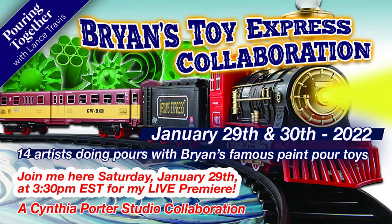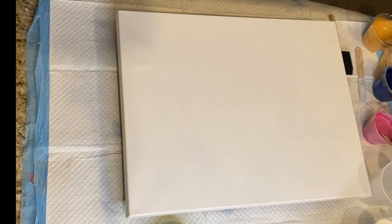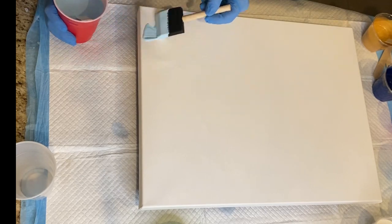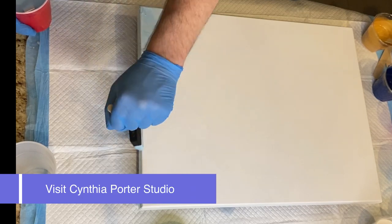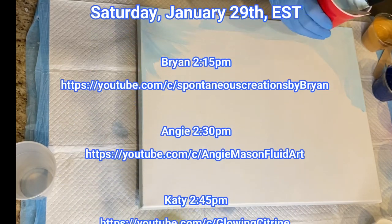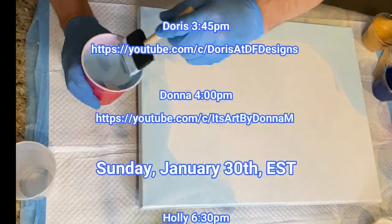Toot Toot! Brian's Toy Express collaboration is coming your way! Thanks for joining me here at Pouring Together for this special collaboration brought to you by Cynthia Porter Studio. Cindy is not only an amazing fluid artist, but she is also an amazing support to her fellow fluid artists and the fluid art community as a whole. Please visit Cynthia Porter Studio and check out her video and her channel. In this collaboration, 13 other amazing fluid artists are using Spontaneous Creations by Brian's Super Special Fluid Art Toys.